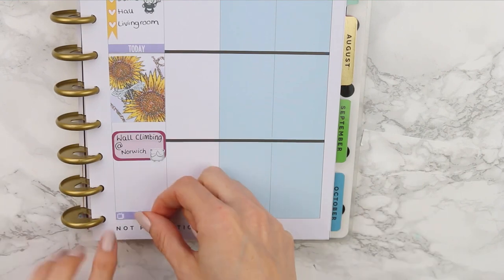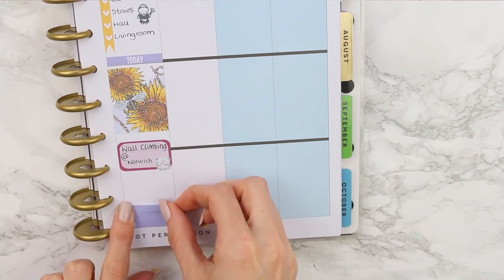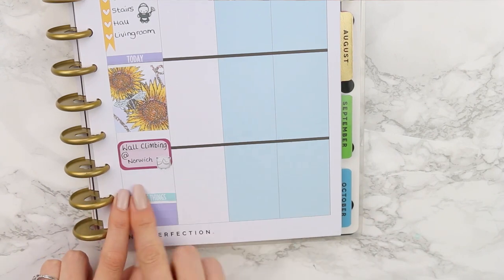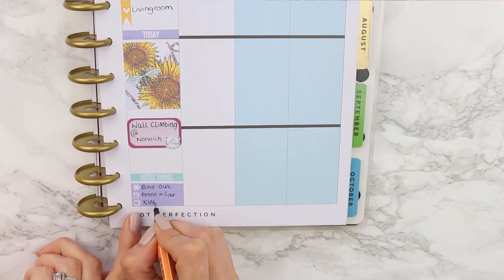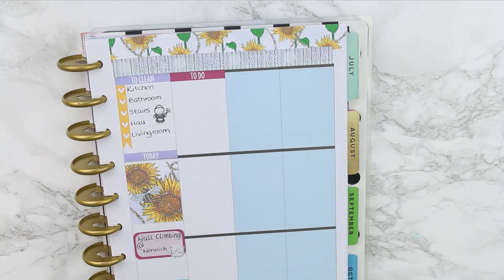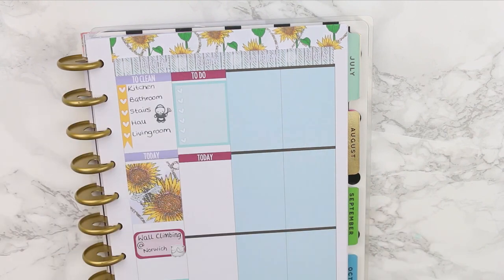I put down this little sticker — I think it's a polar bear — gasping with his hands over his mouth, because I'm pretty sure that's how I'm going to feel watching my children climb the wall! Under that I put my little things, and this time I used the little things that matched my headers then used a different colour little things header. For Friday, I put down a maroon to-do header and a light blue checklist.